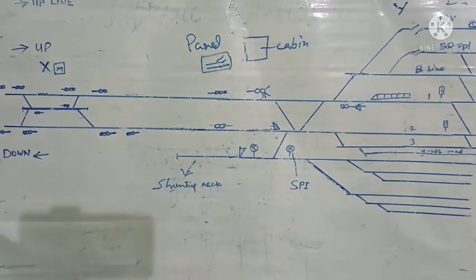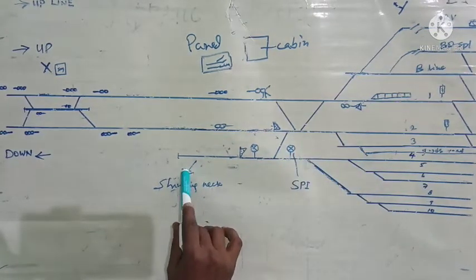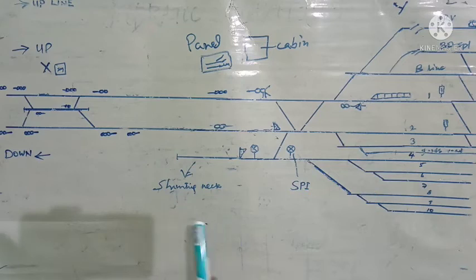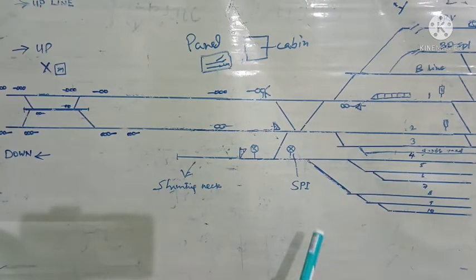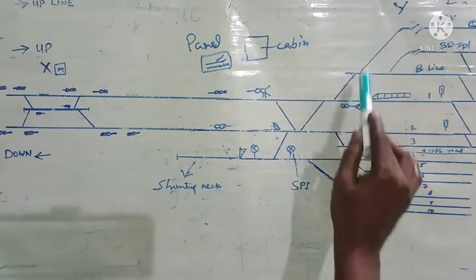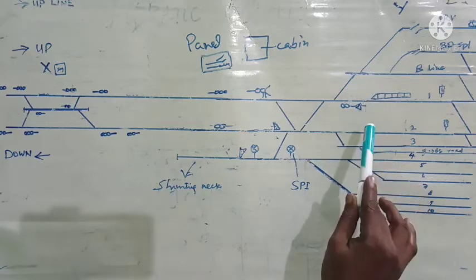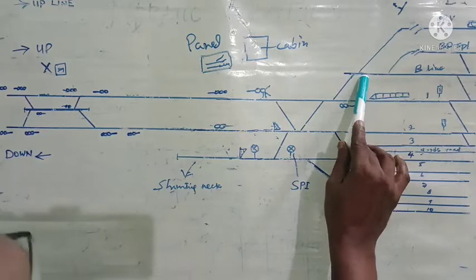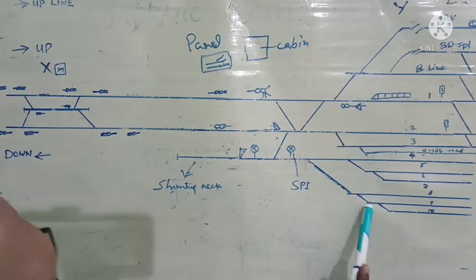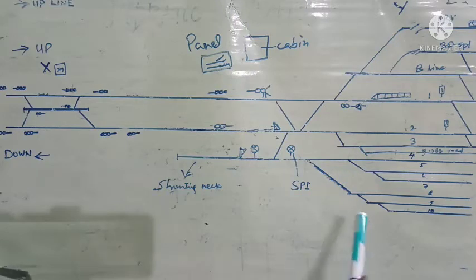This rake is now taken to the shunting neck, from where it will be taken to any of these lines. These roads are not track circuited, whereas here the roads are track circuited. Normally the roads from the shunting neck to the coaching or goods shunting yard will not be track circuited, and the points will also be non-interlocked. Here in this portion of the yard, all the points are interlocked and motor operated. Lines 5 to 10 are not track circuited, and these points are also not motor operated — they are all locally operated points. These locally operated points should be set, quarter-bolted, and locked for train movements.